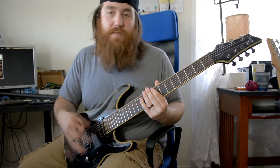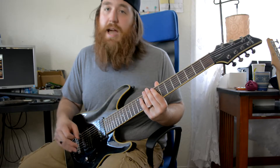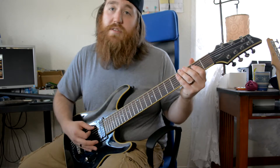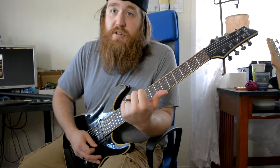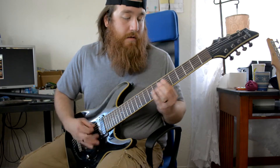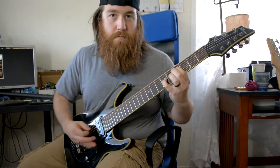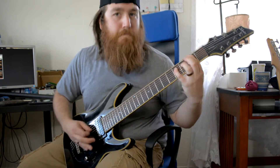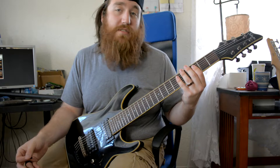Even tremolo picking still builds up endurance in the right arm, and that's the whole point. The more endurance you have, the better you'll be able to down pick, gallop, and all that fun stuff — it all works together. To summarize: use a metronome, then play riffs — either your own, from other bands, or improvised — that utilize those picking rhythms. After the three metronome exercises, it's so easy to just start creating picking exercises.